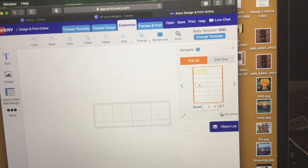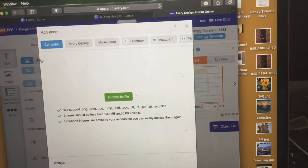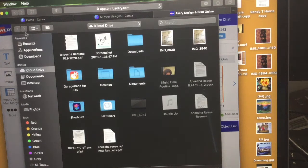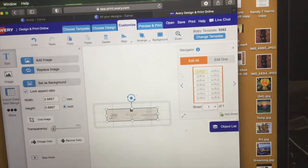If you have a printer it can either be inkjet or laser — I have an inkjet printer, which is like a standard printer. Now I want to take my file that we created on Canva, which we saved to my desktop, and we're going to insert it here.